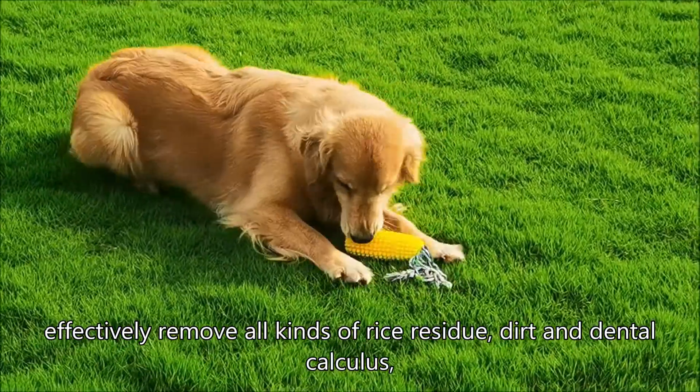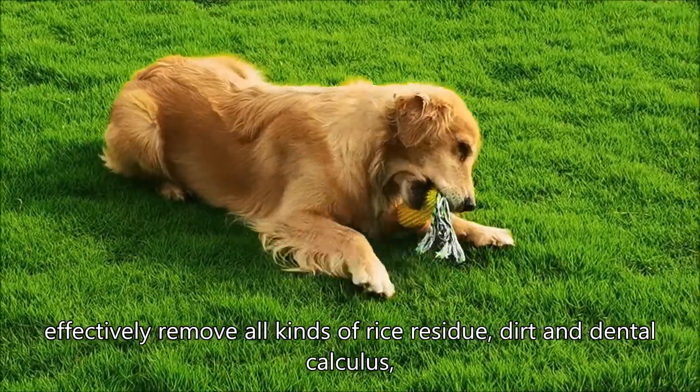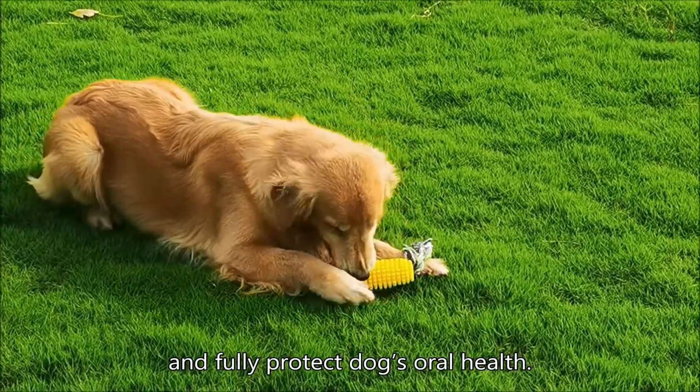Effectively remove all kinds of food residue, dirt and dental calculus, and fully protect the dog's oral health.